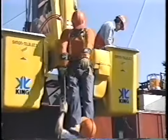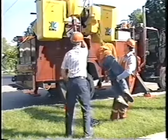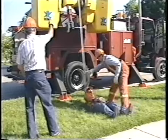Once their feet have cleared the edge of the bucket, begin lowering them to the ground. Guide the injured worker to the ground and begin first aid. This rescue simulation took one and a half minutes to complete. With practice you can attain a similar result.